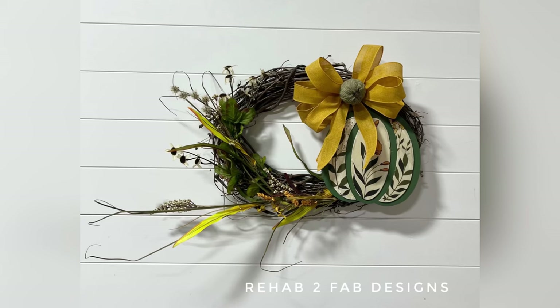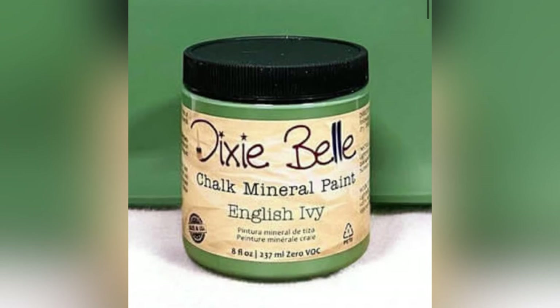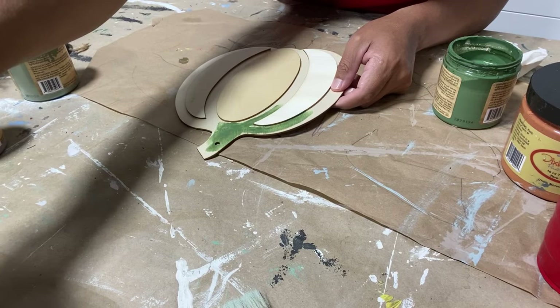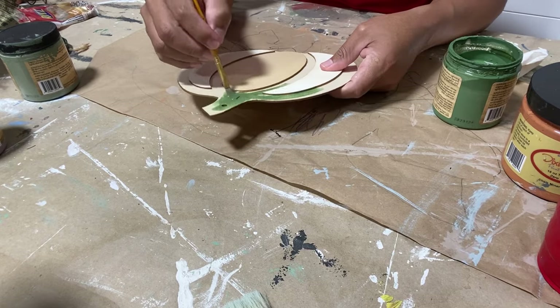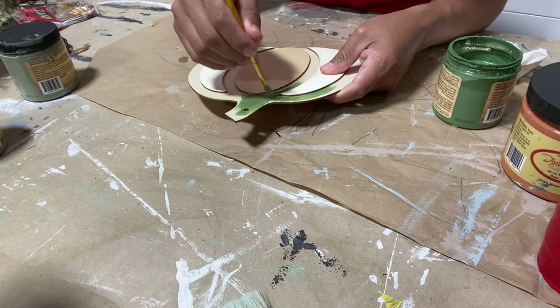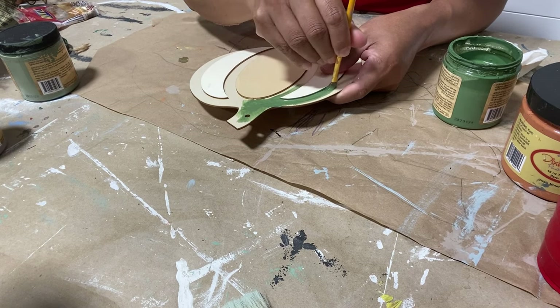Hey, I'm Tyler, owner and artist of Rehab to Fab Designs and content creator for Dixie Bell Paint Company. Today we're going to be making one of these fabulous fall wreaths using wood blanks picked up at the Dollar Tree. We're going to be painting this one in the new chalk mineral paint color called English Ivy from the Cottage Collection that Dixie Bell just released — a nice, bright ivy green. We're also going to be decorating it using one of Dixie Bell's new decoupage rice papers.